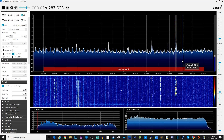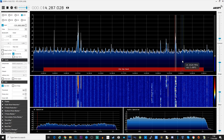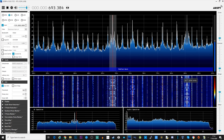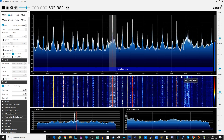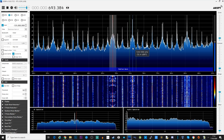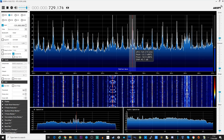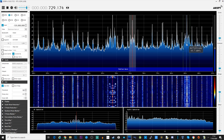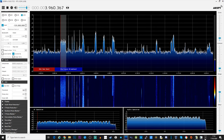Let's jump down to medium wave and see what we can pick up on the normal broadcast medium wave band. As the HammerUp Nano covers HF, we can also go ahead and do some decoding of digital streams. In this case, let's try decoding a DRM radio station.